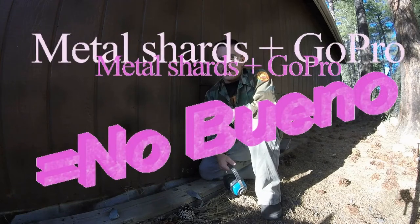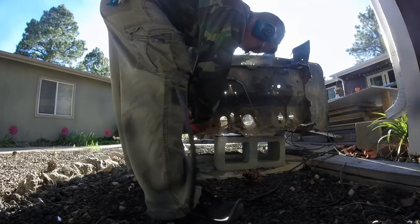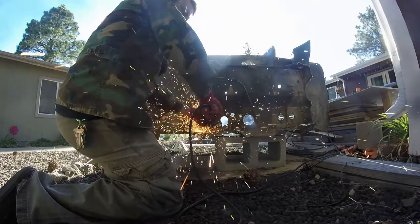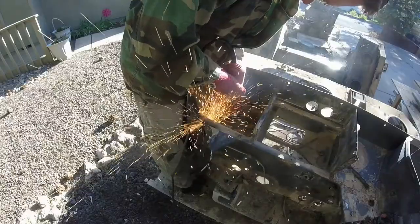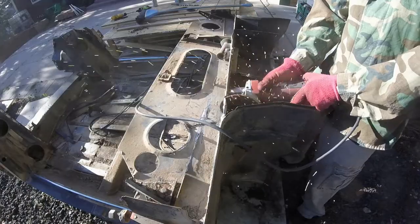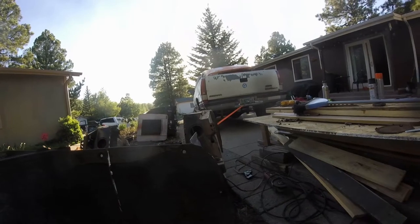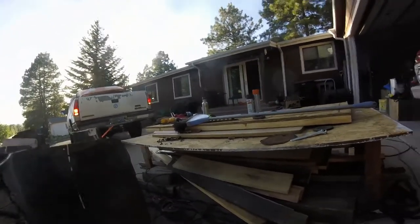I regret to admit the last shot with the sparks flying at the camera kind of messed up my lens. So hopefully you can see this — if not, I'm going to switch to my phone.